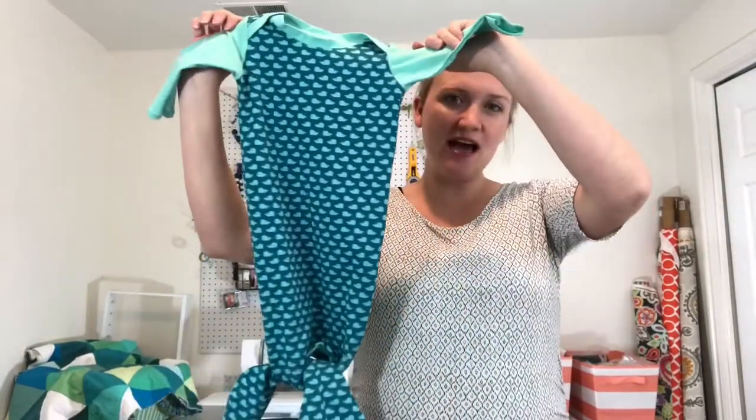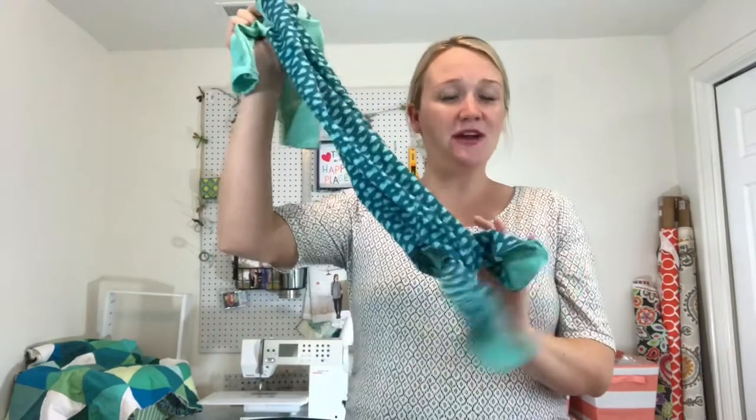Hey guys, welcome to Sew Bliss! Today I'm going to show you how to make this darling sleep sack. The pattern I'm going to be using has the option to have a tie at the bottom or no tie at the bottom. This is a free pattern from See Kate Sew — she's a blogger. I'll put all the links down below to her stuff. She posts some really awesome content and offers free patterns as well as some patterns you can buy, so make sure you go check out her website.